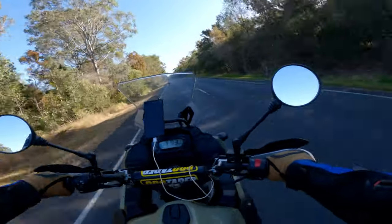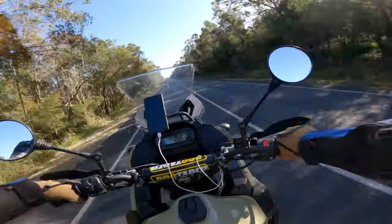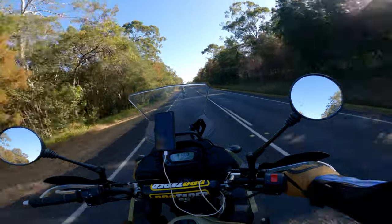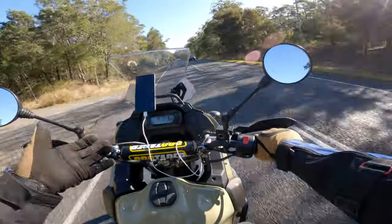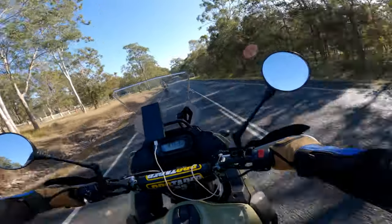Cornering doesn't seem to be really any different — still feels exactly the same. The roads haven't been really rough yet, but there will be some rougher roads up here, some gravel, and then we'll hit some dirt sections and single track. We'll reassess it from there. Initial impressions on the road feel great — definitely feels like an improvement.